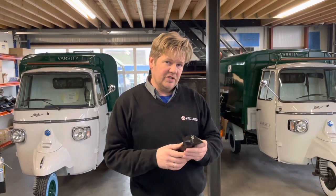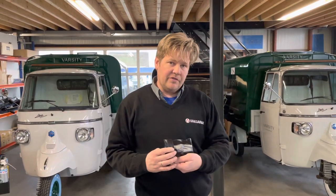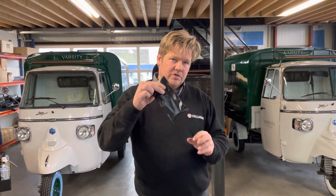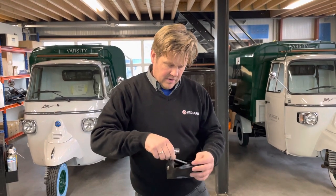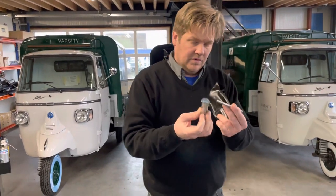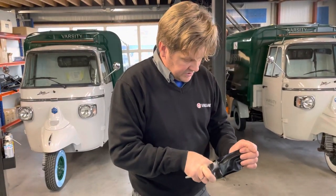Today I show you how to change the spark plug from a Piaggio 850. When you receive your Piaggio, you've got this little toolbox. Inside this toolbox there is a tool to unlock the spark plug, and there's also a screwdriver.